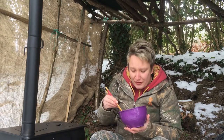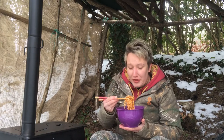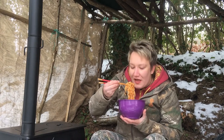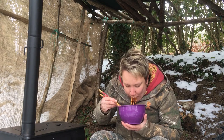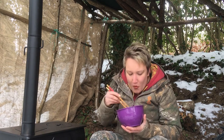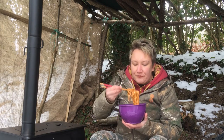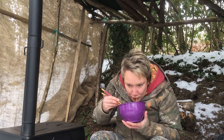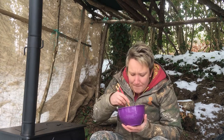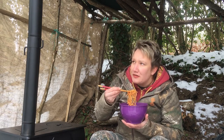Some really, really thick noodles. They taste pretty good but they're crazy hot. I'm starting to get warm.